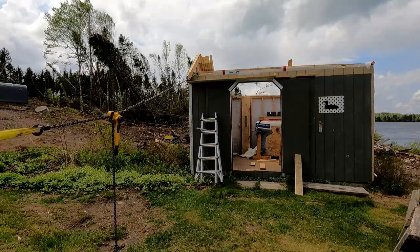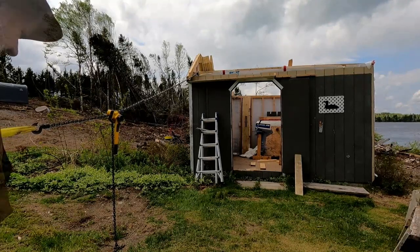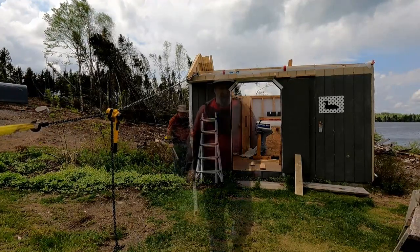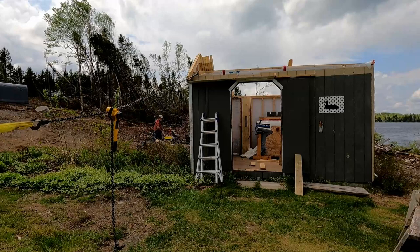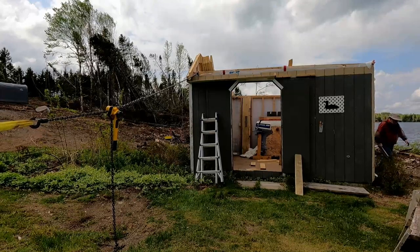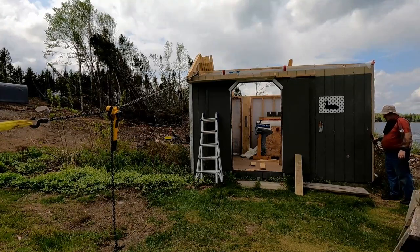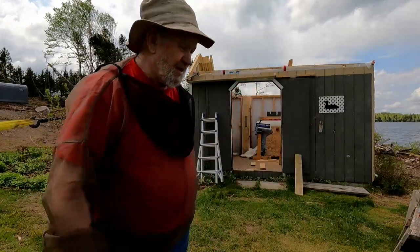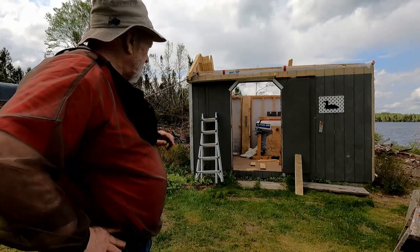So the tension's off the building, but that left corner still looks high, doesn't it? I'm going to go check with the level. That front corner right now is perfectly level. I'm going to go check the back. It turns out the back corner is level — or plumb, I mean. But the far right corner is not plumb. I wonder if I raise that up a little bit, what that would do.